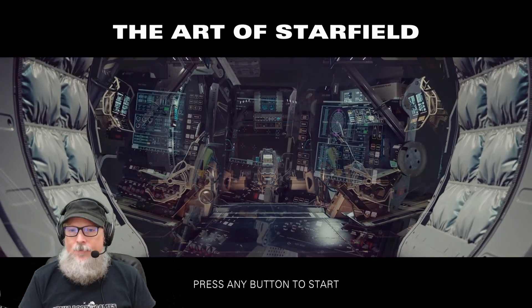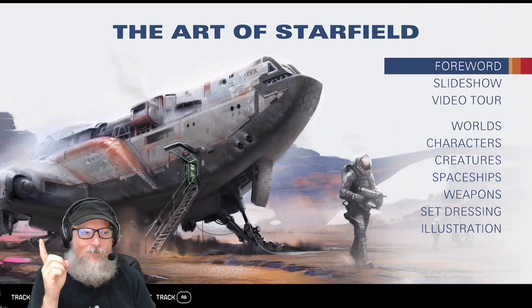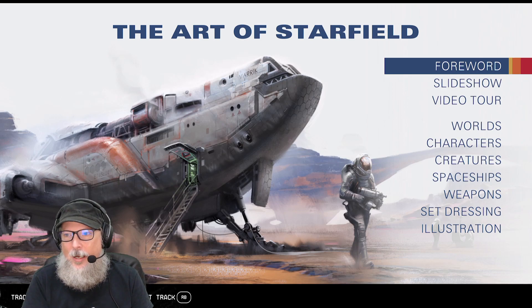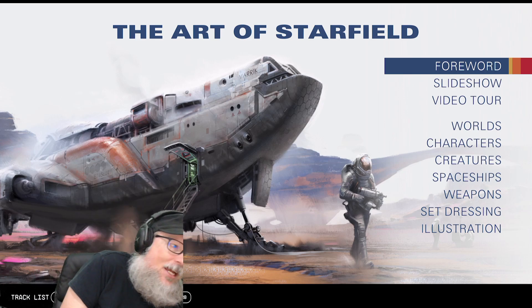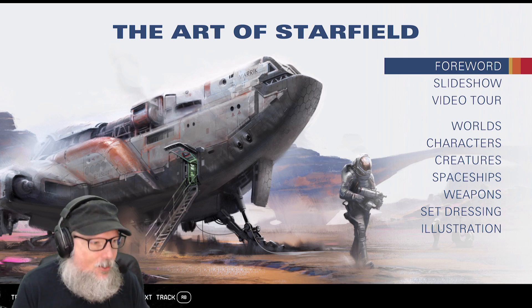There are a few things they've done here which I think are really, really cool. First and foremost, we have the soundtrack. We can actually, down on the bottom left where my head is — I'm on the Xbox — there's the option to bring up a track list. But before we do, let's just read the foreword real quick.